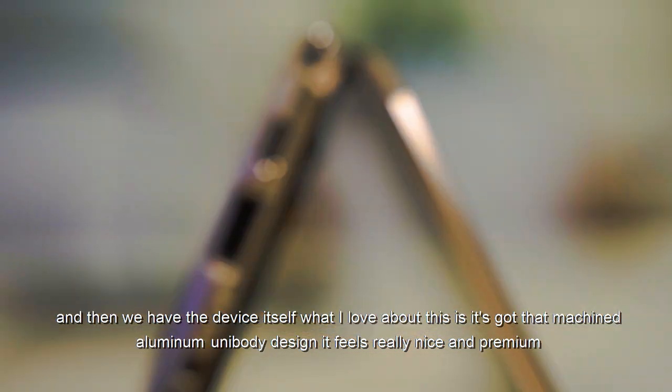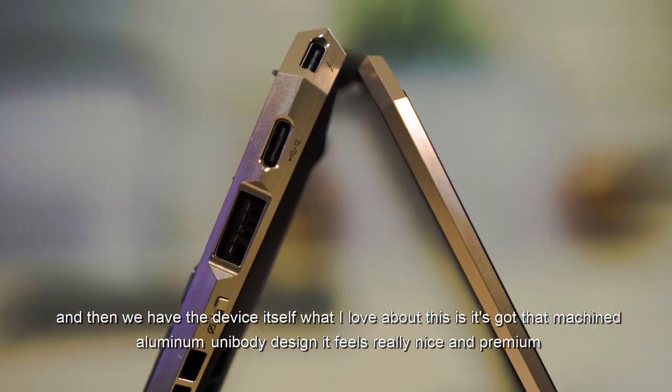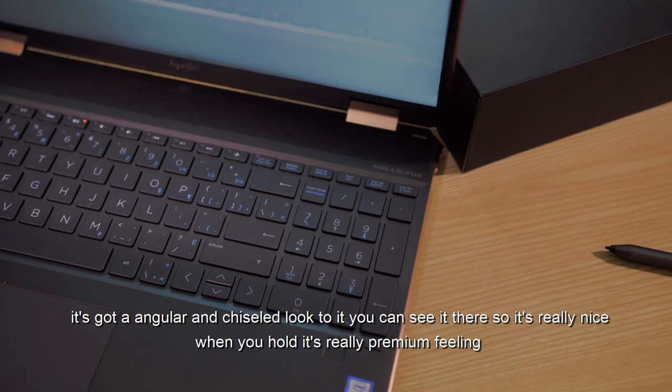What I love about this is it's got that machined aluminum unibody design — it feels really nice and premium. It's got an angular and chiseled look to it, as you can see, so it's really nice when you hold it.